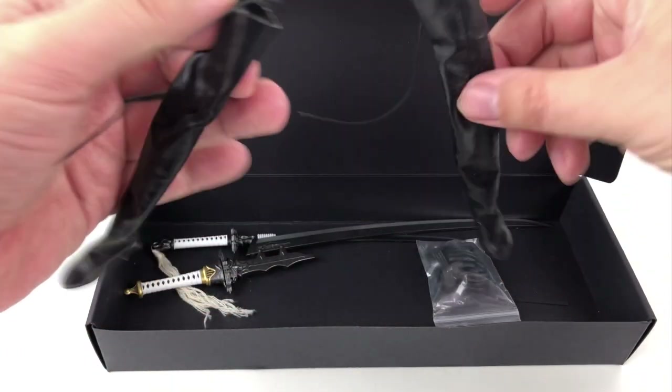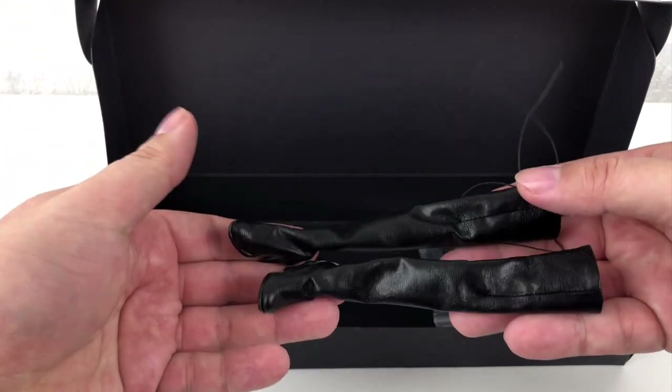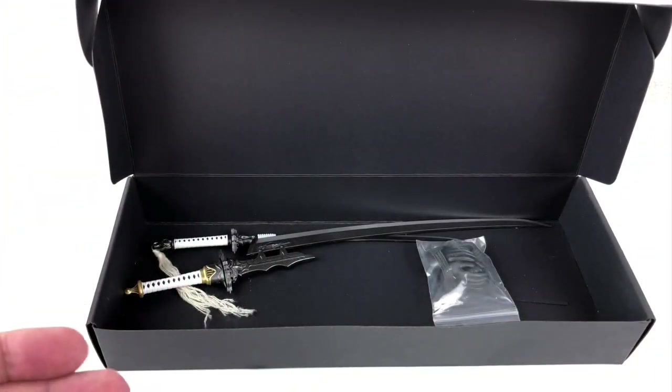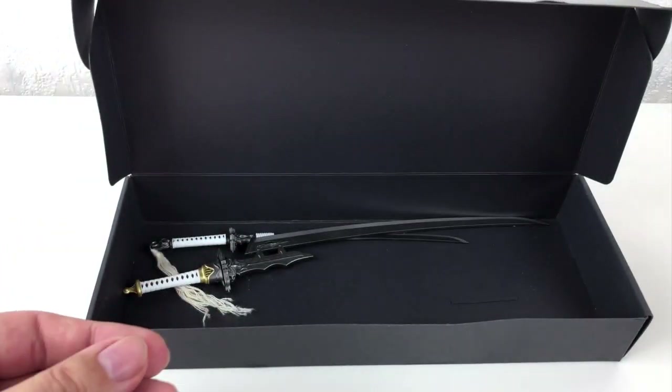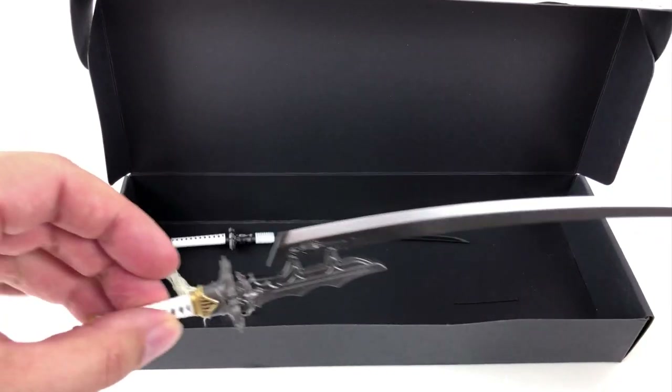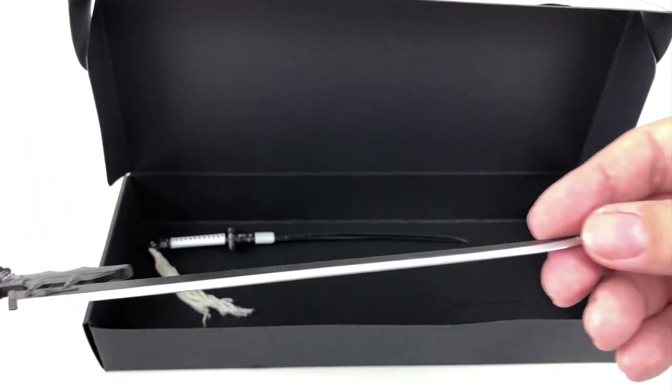Here we have all the accessories we need. A nice dress, some sexy boots, weapons. Looking good so far. I already like it. But let's take a closer look at all the stuff we got.